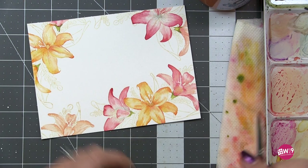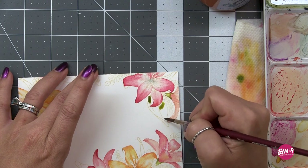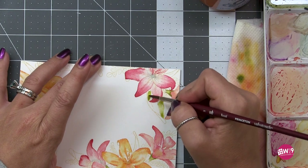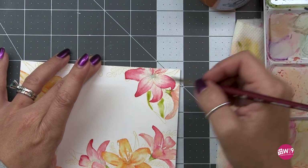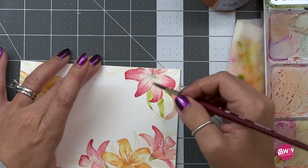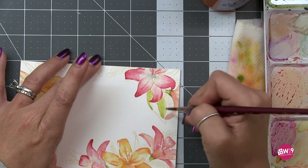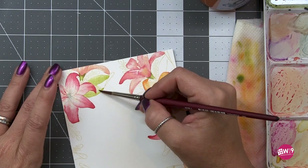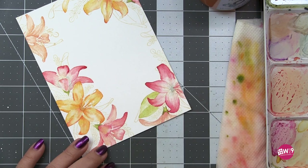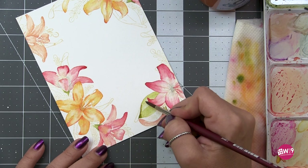I did the rest of the stems and now we're doing the leaves, switching back to the number five Princeton Velvet Touch round brush. For the entire painting I used three brushes: the Princeton Velvet Touch number five for the flowers and all the leaves; and a number zero and a number two Princeton Heritage 4050 Series for the stamens, the dots on the lilies, and the stem areas. I'll have all of this linked in the description box below, and if I missed anything just drop it in the comments.